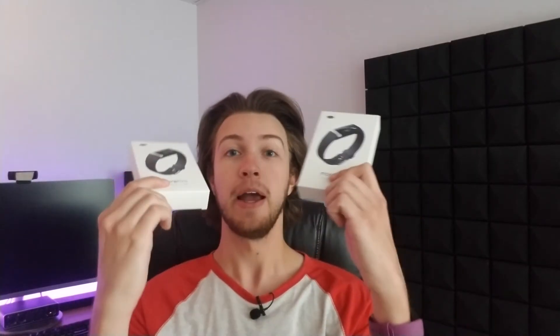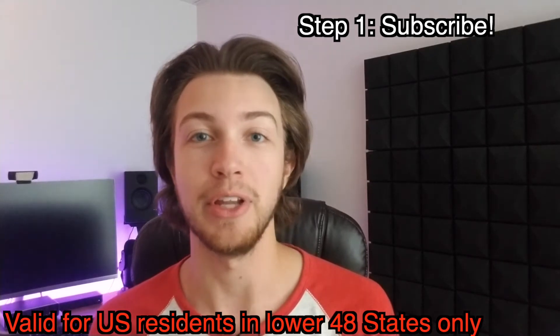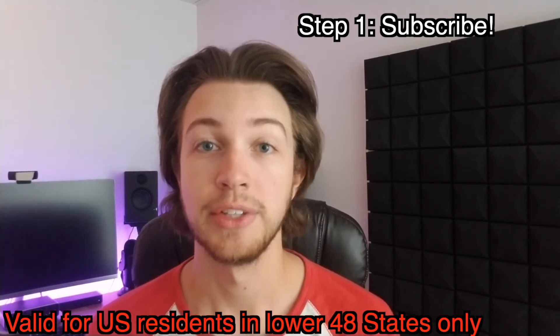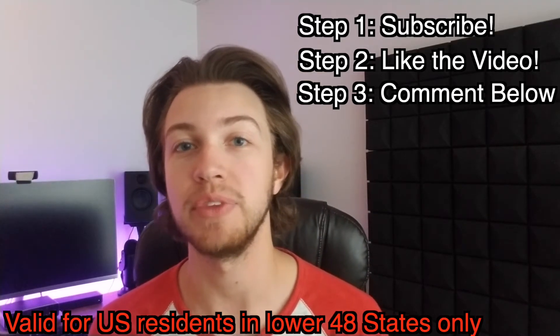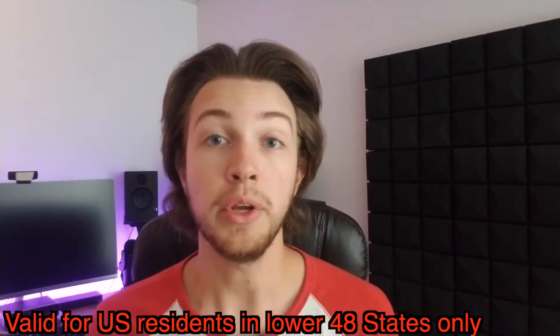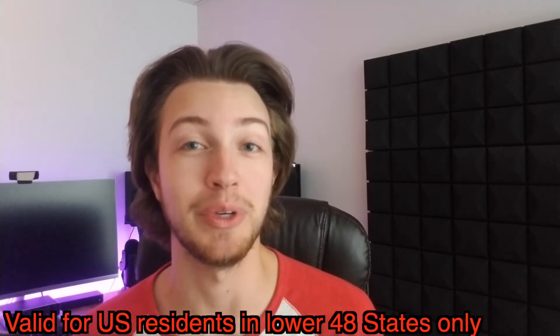One more thing before I go — I do have a giveaway in this video. MorePro has sent me two additional fitness trackers to give away to my subscribers. To enter: step one, you have to be subscribed to my channel — go ahead and hit that subscribe button and also click the bell icon so you get notified when I announce the winners. Step two, go ahead and like the video. Step three, leave a comment down below telling me what you would do with the fitness tracker. Two lucky winners will be randomly selected to win one of these two MorePro V19 fitness trackers. The only colors I have to give away are purple — they just sent me two purple ones, which is pretty cool.